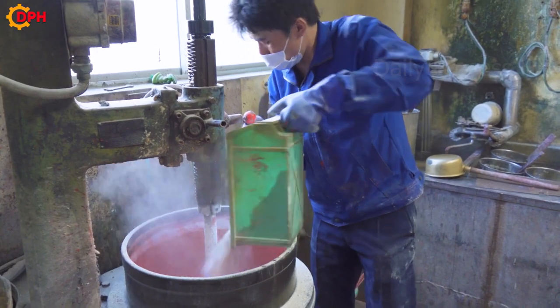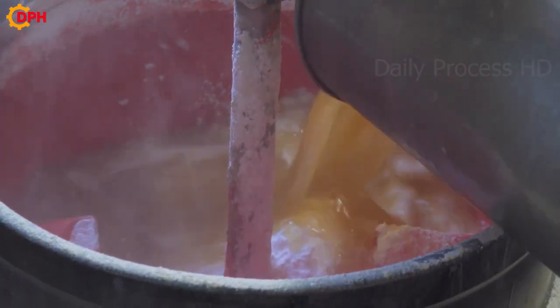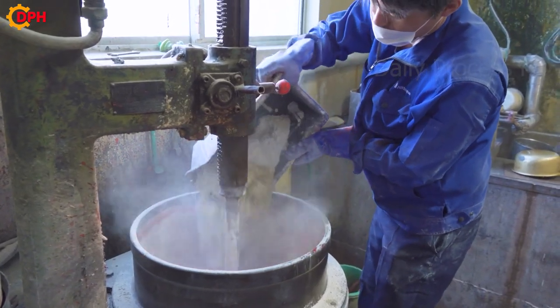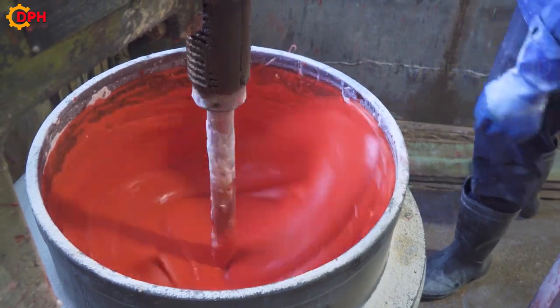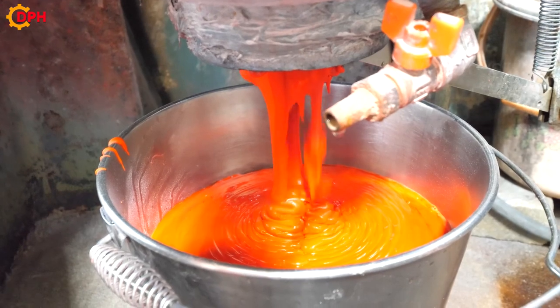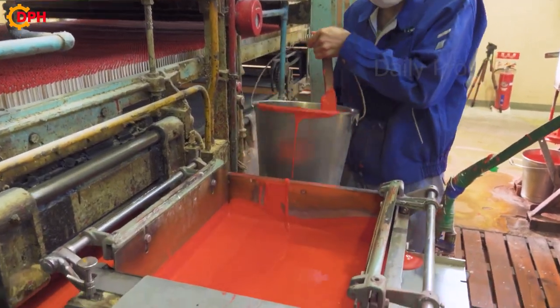The next step is to prepare chemicals for the head of the match. The chemicals include sulfur, antimony trisulfide, and potassium chlorate. Antimony trisulfide has the effect of creating a long burning flame, and potassium chlorate has the effect of creating a burning reaction.